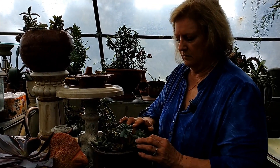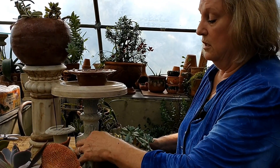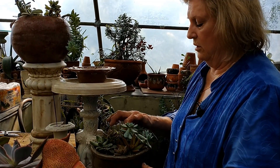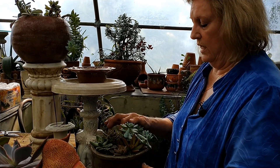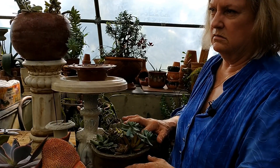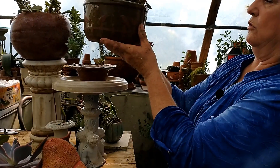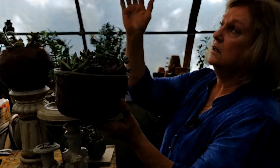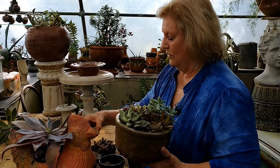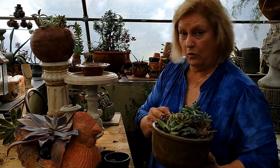Where would the ideal location be for this? In the summertime, it would be on a porch or patio that is covered, doesn't get rain, and gets at least four hours of direct sun. If you have such a patio, you're going to water it about every major holiday. If you see it getting soggy, you're watering it too much - go away.